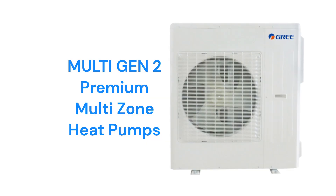The MultiGen 2 models are premium heat pumps that can serve from 2 to 5 indoor air handlers from a single outdoor unit. However, the units use R-410A refrigerant, which is not as environmentally friendly as brands that use R-32.